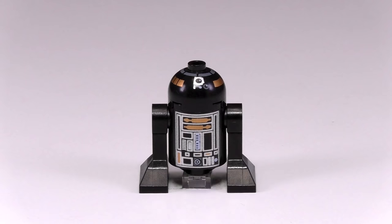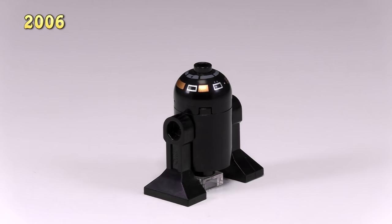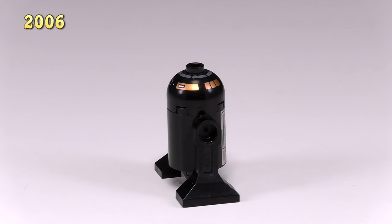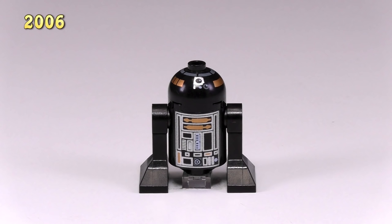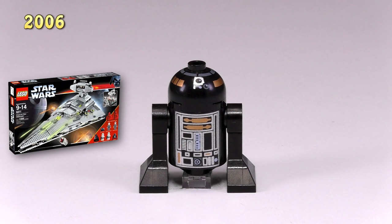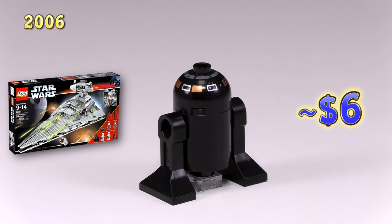Let's move on to 2006. This is our first evil or bad guy astromech droid. They make all of the bad guy or imperial astromech droids in black, just so you don't get confused. This is R2-Q5. He came out in the Imperial Star Destroyer set 6211, and he goes for around $6.